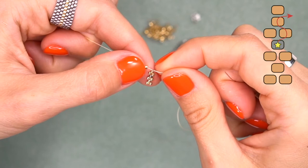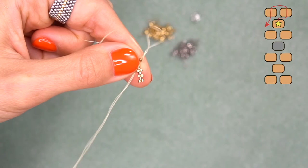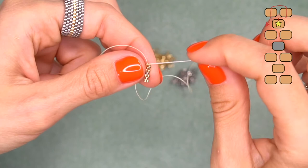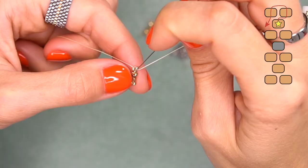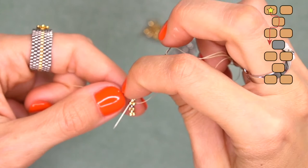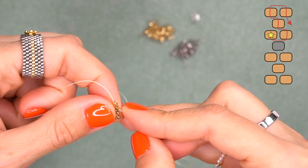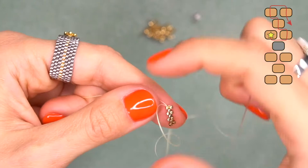Now it's time to make a turn. String one golden bead and pass through the last bead of the row from top to bottom. Pull, and now we need to bring our needle so it comes from the beads in the middle. I'm going through this golden bead which stands out, then going through three beads diagonally from the bottom to the top. You can also follow the pattern we've attached to this video.